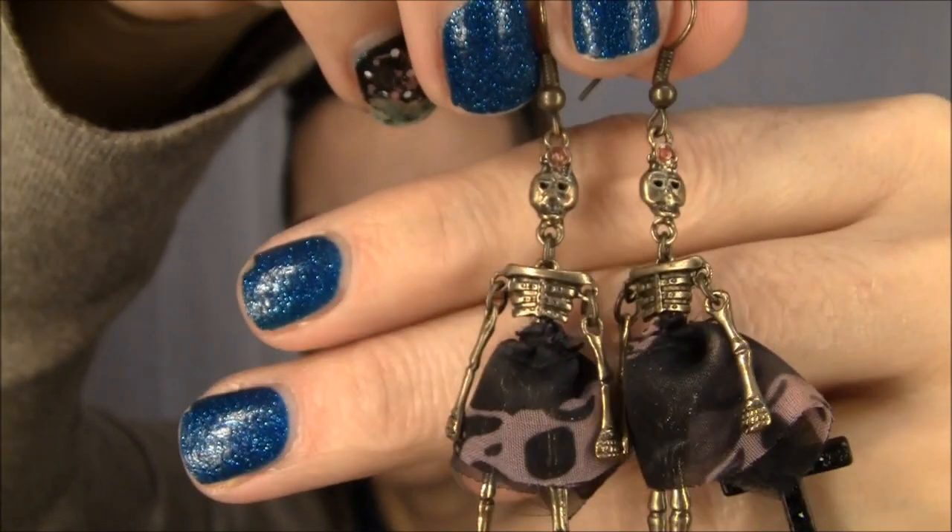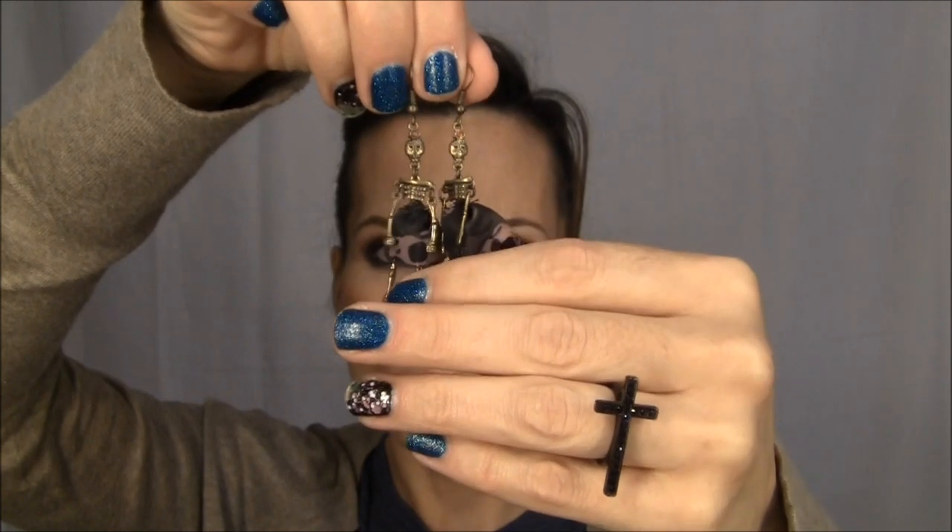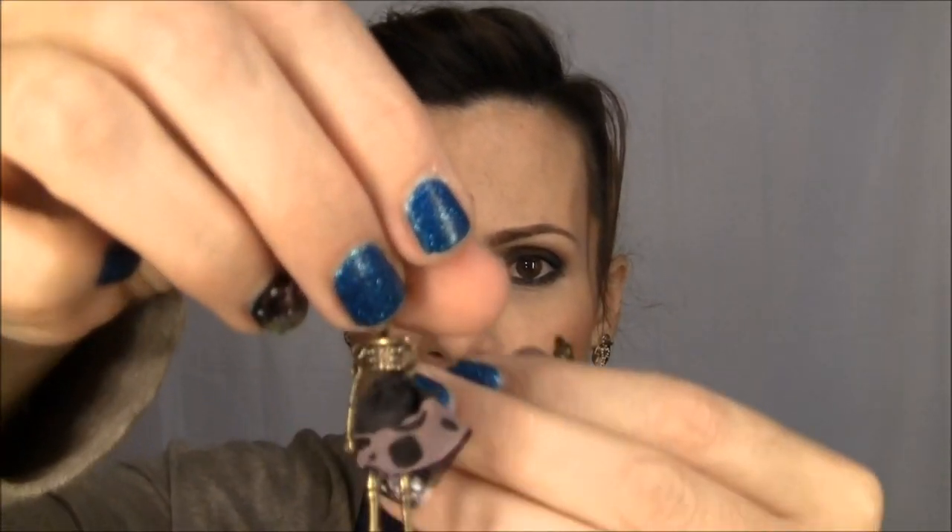Moving on to jewelry. In my last video I had an overwhelming response about my earrings. I got these from Hot Topic about two months ago — it's a female skeleton with a skirt and little sandals. They're so cute. Every time I wear these I get people asking where I got them. I think they still had one pair left and also a matching necklace — you could probably check hottopics.com. The little skirt has skulls on it as well.